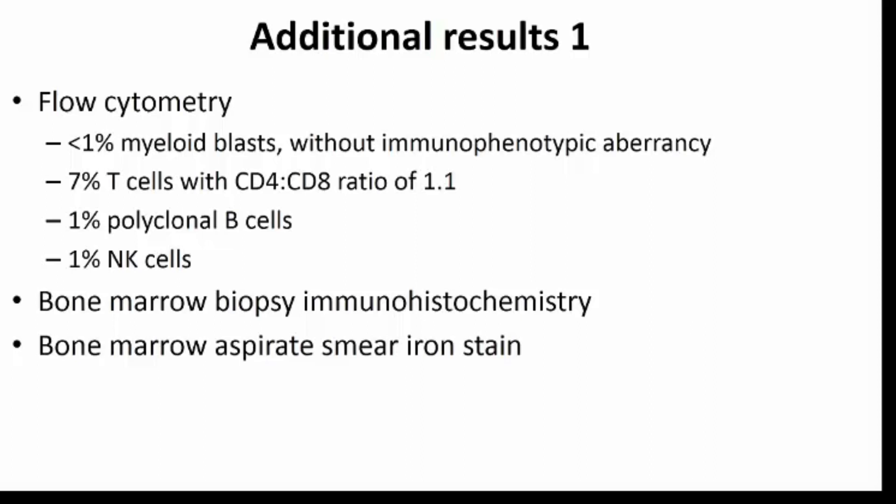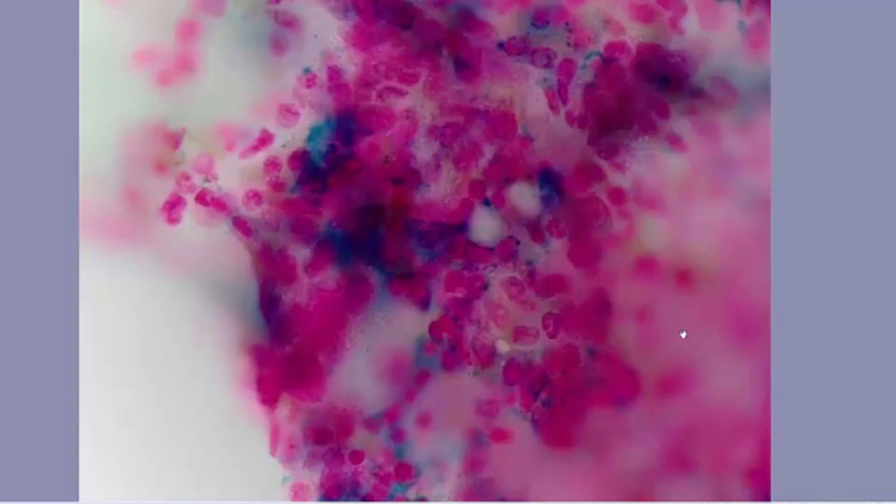I do think it is critical to do an iron stain in every bone marrow done for anemia, to look for ring sideroblasts. This should be done on the aspirate smear because iron leaches out in the biopsy, making it not very sensitive. Here's a high-power view of a spicule on the iron stain, which was excellent, similar to the bone marrow aspirate GEMSA stain. I like to look first in the spicules because you can see the presence of storage iron here, which right away excludes the possibility of iron deficiency — which you might have considered given the patient's microcytosis. However, it also shows what appear to be ring sideroblasts here.